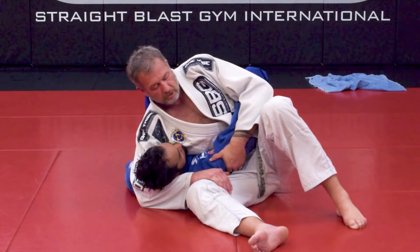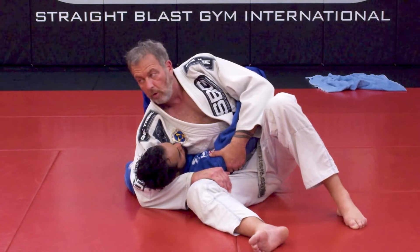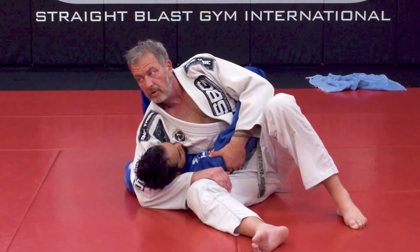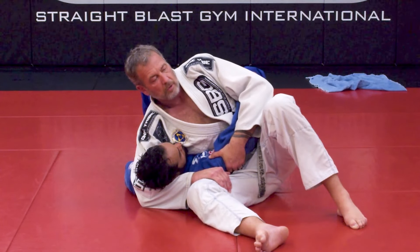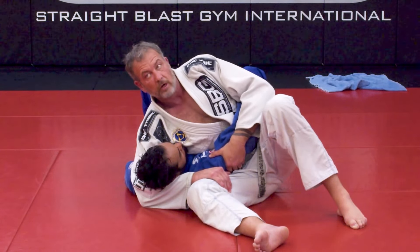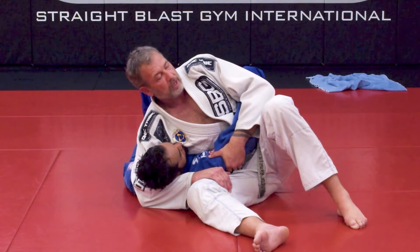I'm not going to give you any other instruction other than don't pull up on their head. I want one side to hold this position for a short period of time and one side to try and escape. Then I'll tell you when to switch, and then we're going to work pressure and how to escape out of here. I think we'll be able to figure out how to escape before class is over.